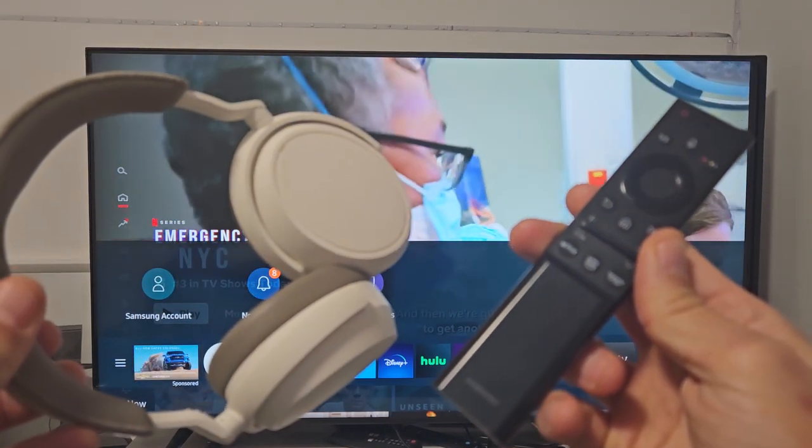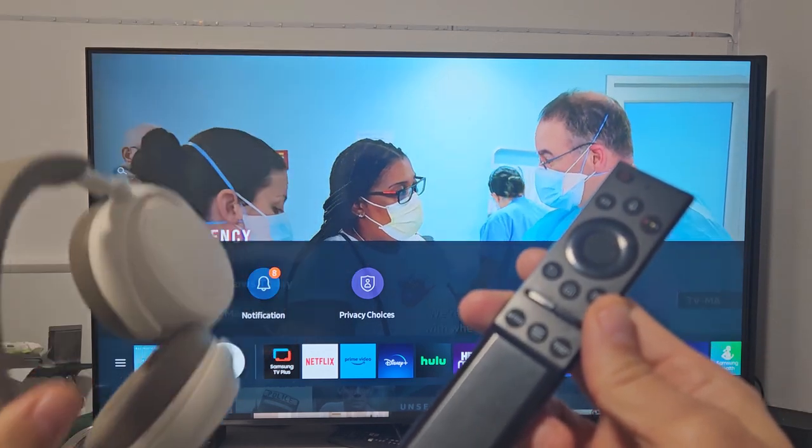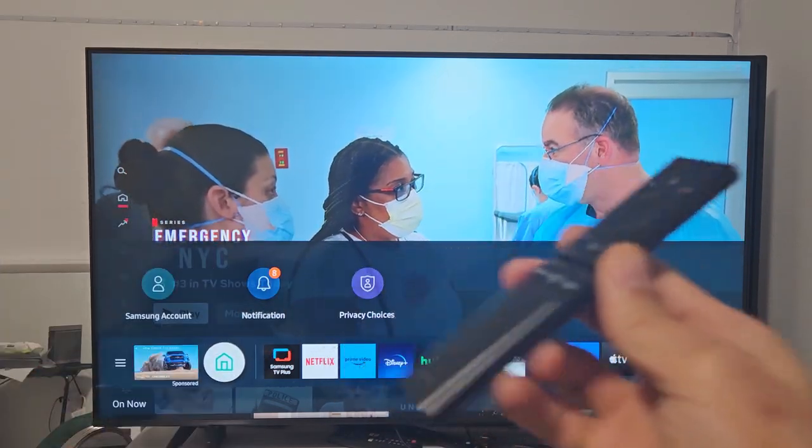Here's a pair of Sennheiser Momentum 4 wireless headphones. I'm going to show you how to pair and connect this directly to your Samsung TV.